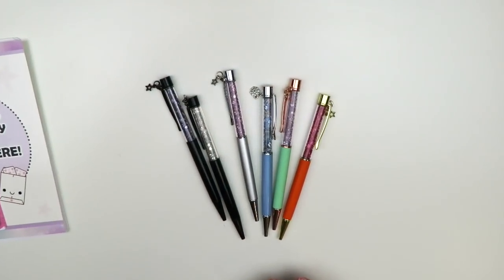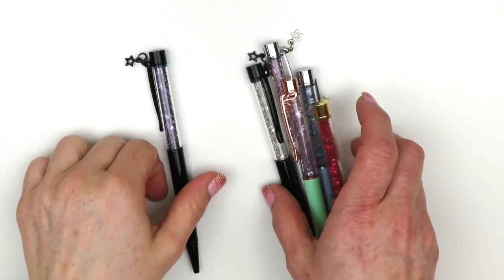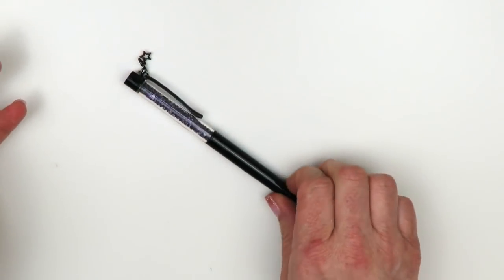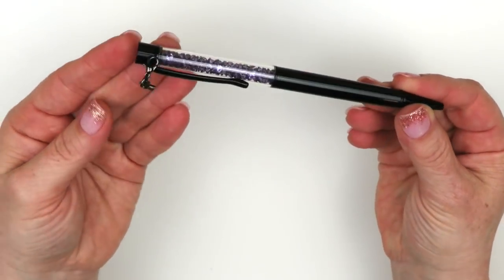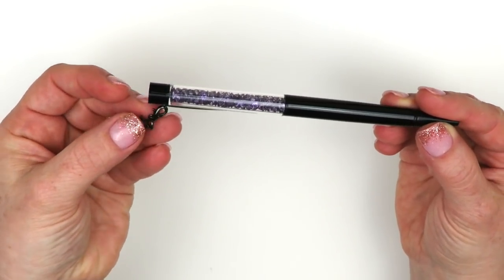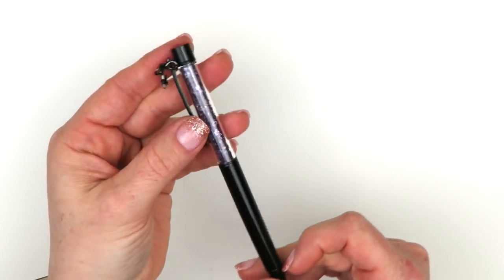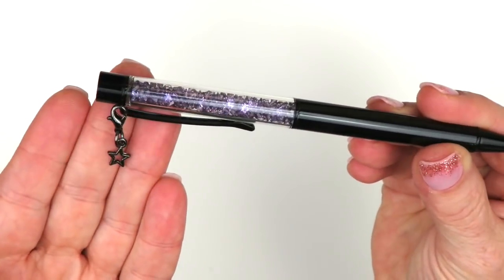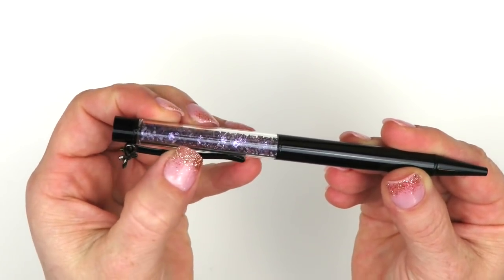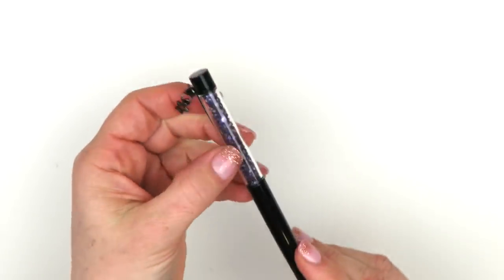I have showed these on my channel before. These are from Couture Pens and she was having a sale, so I picked up a bunch. Her pens are just like the PenGen pens except they have a little charm on them. This is the first one - it's black with purple stones inside and it has a black star.